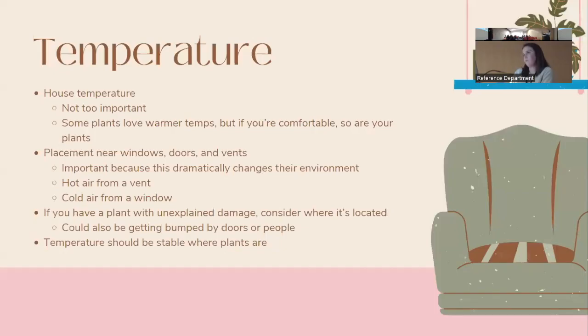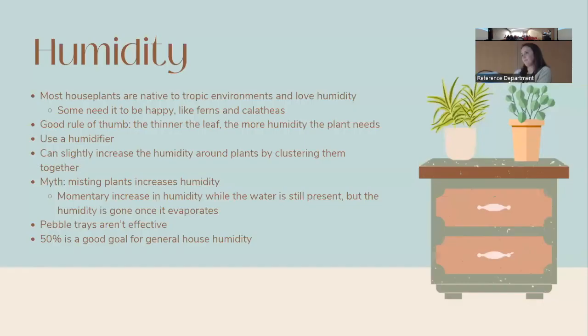In terms of temperature, your house temperature generally won't be a big issue — if you're comfortable, your plants will be too. One thing that will affect them is placement near windows, vents, or doors. A plant next to a vent gets hot dry air blasted on it; a plant right against a cold window gets that coldness from the glass. If a plant is struggling, consider whether it's near a vent or cold window, or getting bumped by people or pets.